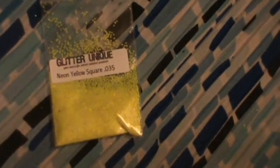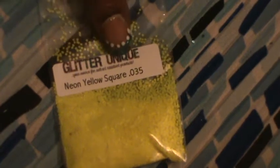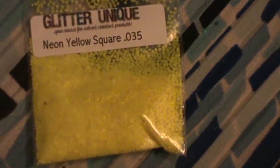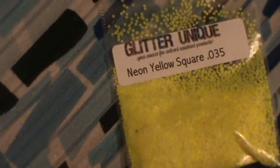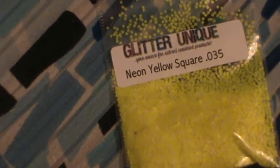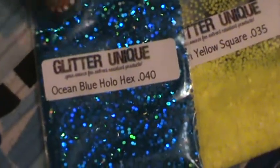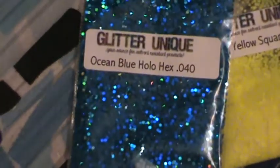Alright, so first we have — get a little closer — we have the Neon Yellow Squares .035 size. Then we have — I did use those. I have not used these and I don't know what I'm going to do but I love that. Isn't that beautiful? The Ocean Blue Hollow Hexys .040 size.